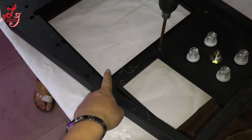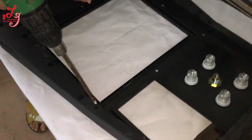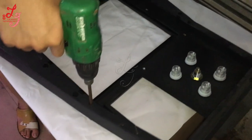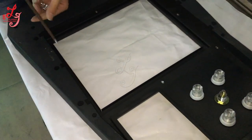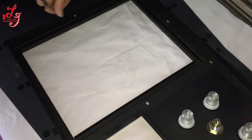There is a frame under this panel. The engineer uses the screws to make the frame stable with the panel.